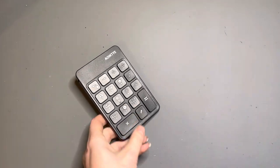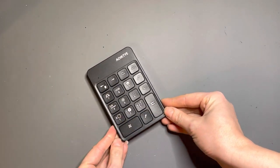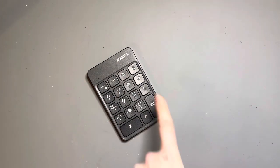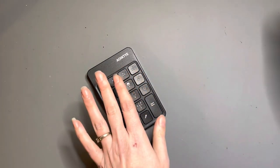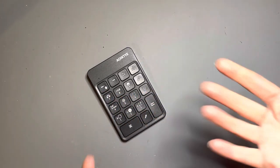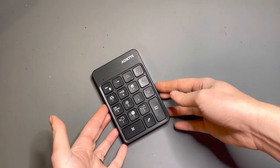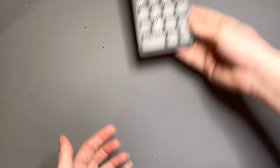The first two things aren't technically art supplies, but they're going to be helpful as I create art. The first one is a keypad for Procreate — it has all the shortcut keys, so as I'm drawing on my iPad I can use the keypad to bring up menu items I'm going to be using more frequently. This is a great gift for someone who likes to use Procreate.